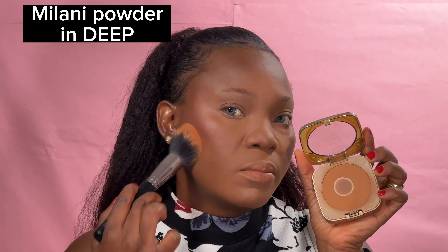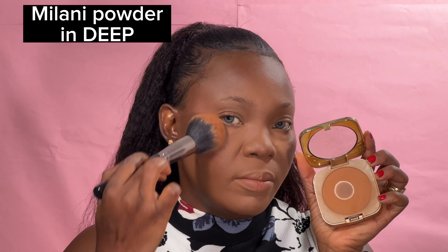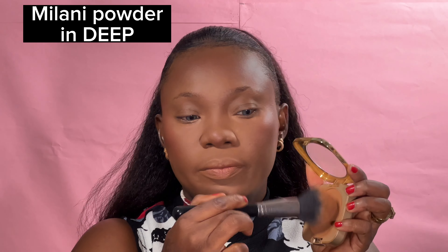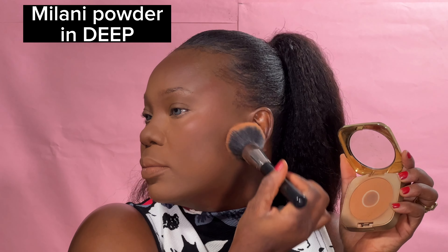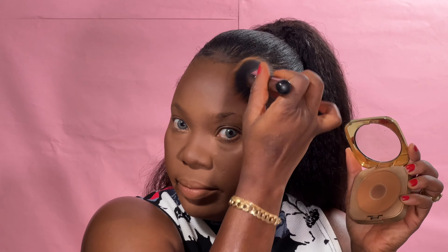I'll be using the second shade in Milani Deep to apply on the other areas of my face. If you remember, after the blush my skin looked a little bit red, but now that I've applied powder on top of the blush it's no longer red. There's something about makeup — don't be afraid to apply products. Just try to blend; even if you make a mistake at the beginning, just blend.